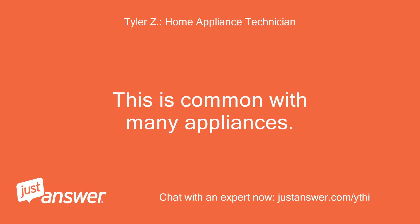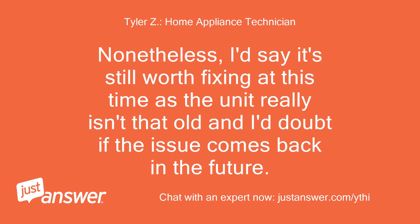This is common with many appliances. Nonetheless, I'd say it's still worth fixing at this time as the unit really isn't that old, and I doubt the issue comes back in the future.